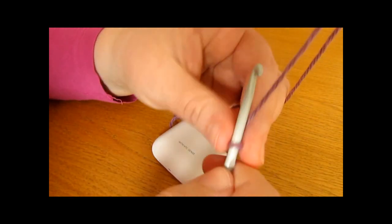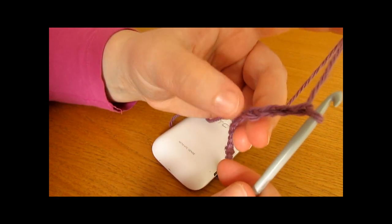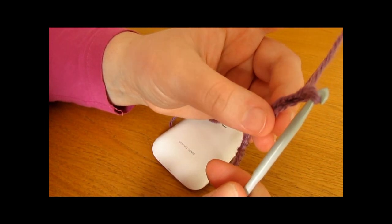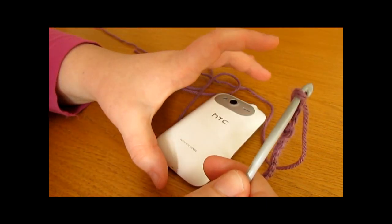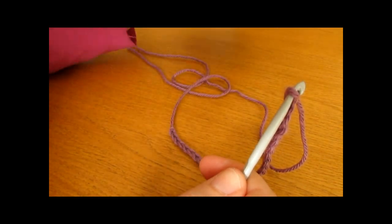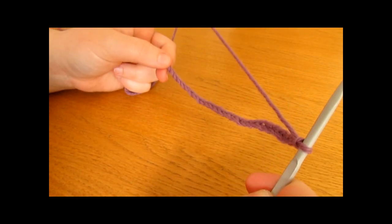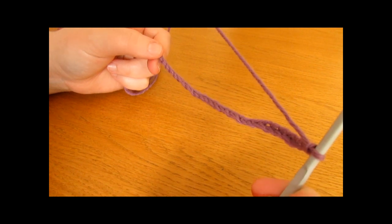So you want to add 1, 2, 3 and then 4 additional chains onto the end of your foundation chain. This is just going to give your phone case a little bit of extra room so that your phone fits nicely in and out of it. Your foundation chain should be an even number and fit nicely around your phone.